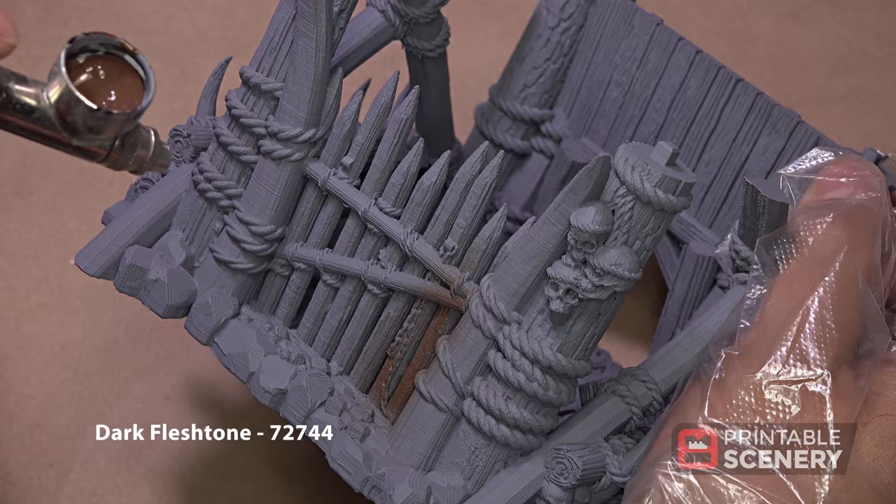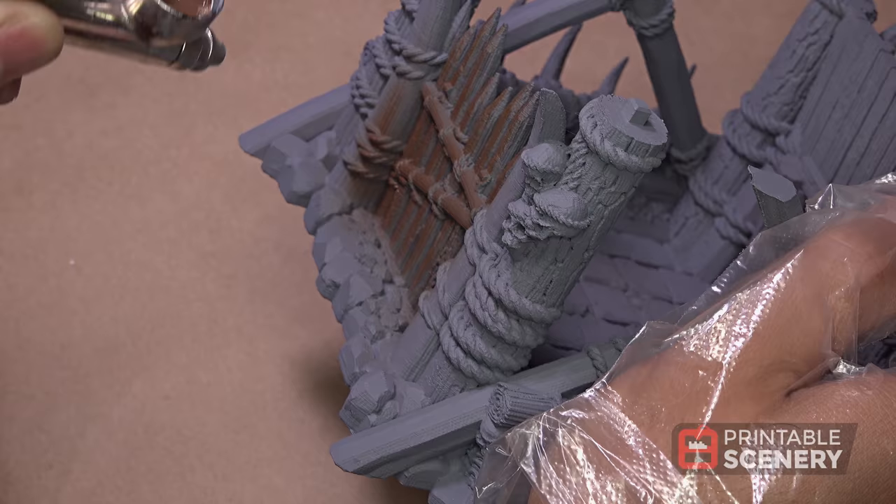Today we're going to paint the Tribal Tower from printablescenery.com. After priming gray, we use dark flesh tone as our base color.